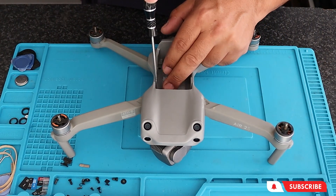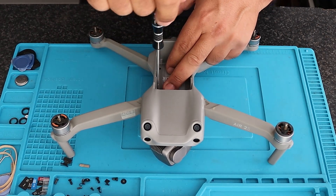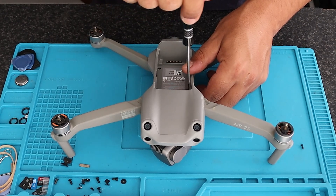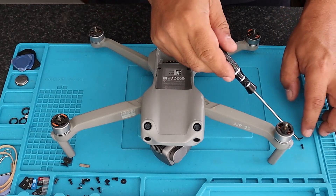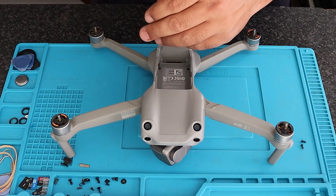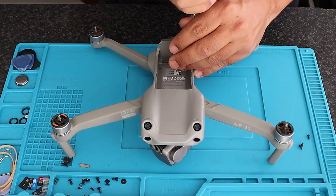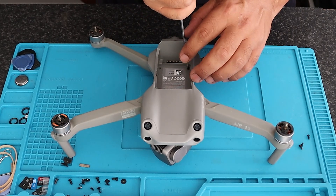Well there guys, we're back with another how-to video on a Mavic Air 2S. The issue with this unit is a noisy motor. The unit flies flawlessly and everything works, but one of the motors is very noisy. The reason for replacing this motor — or this arm with a motor attached — is you do not want failure in flight on a motor on a drone. If one of the motors goes, the drone is just going to fall out of the sky.